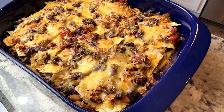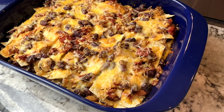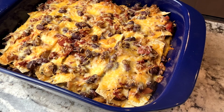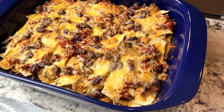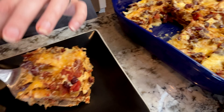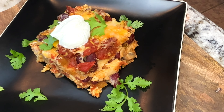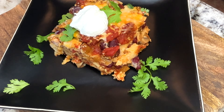As you can see, this is such a beautiful Baja lasagna. This is such a good casserole that we've been making for years and it's really good with a little bit of cilantro and some sour cream.